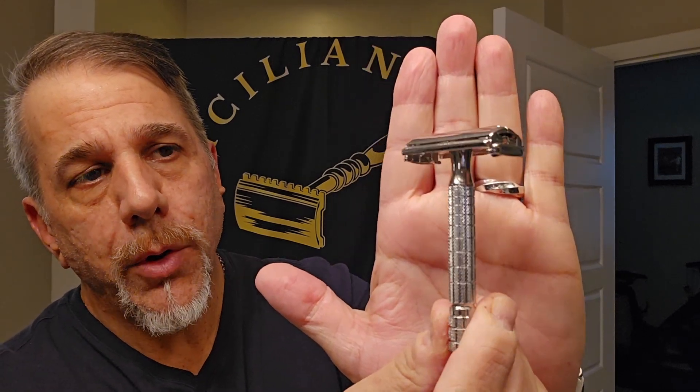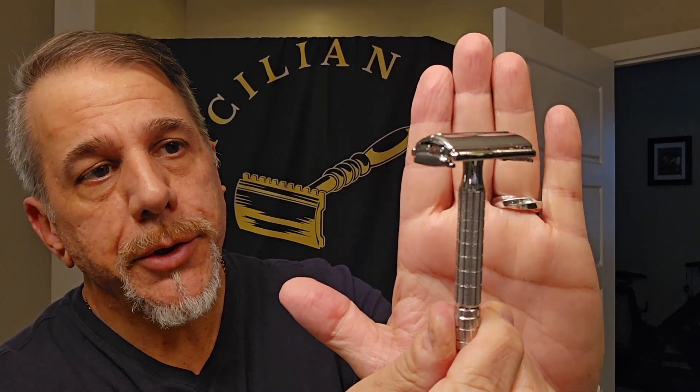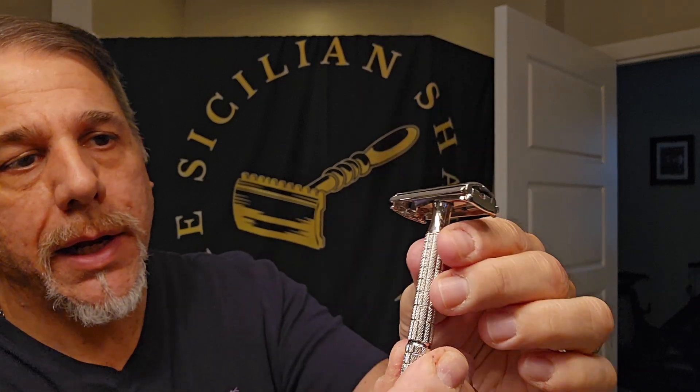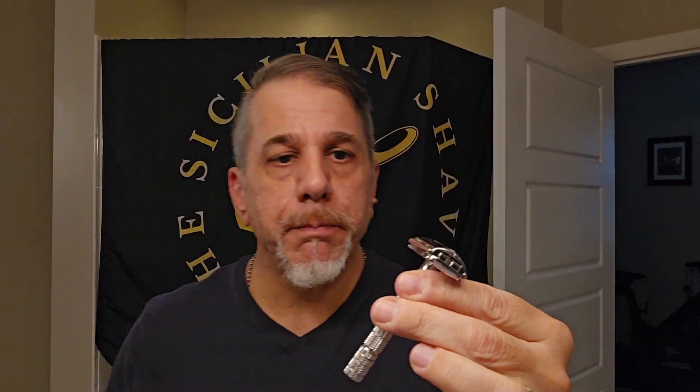Tonight's shave we are going to utilize the Gillette Monotech, also known as the Brazilian Aristocrat. This is a 1950-ish piece — one of the codes was missing so they couldn't really dial in exactly when it was produced. I do have the Balzano blade here. This is a fantastic, wonderful little rare vintage Gillette. I absolutely love this — it's a banger of a shaver and does a fantastic job.